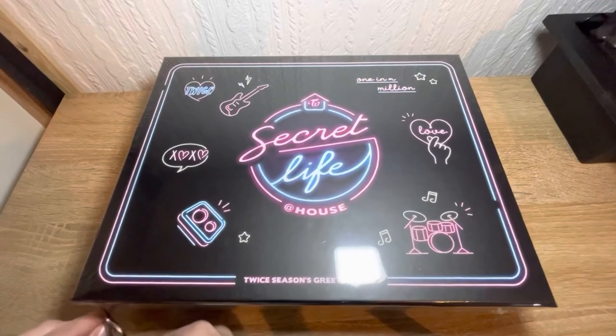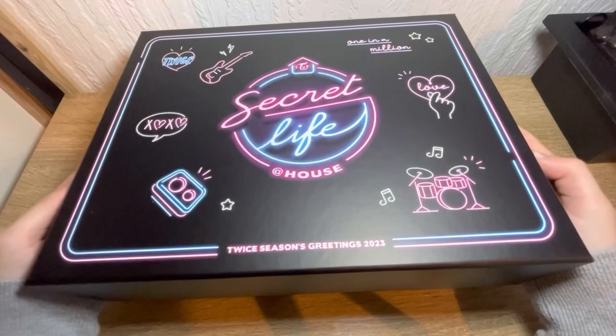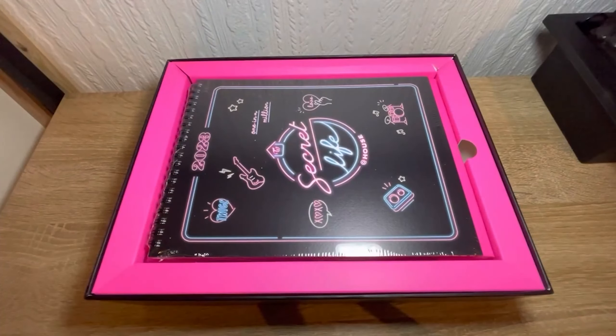Hey, what's up guys and welcome back to my channel. Today we're going to be opening up the Twice Secret Life at House — it's a Season Greetings. I'm actually not too sure what's in it, but I thought it looked cool so I bought it. It looks pretty nice. I don't really know what to expect on here. I know I should have read up on it but I don't care, I want to collect Twice stuff.